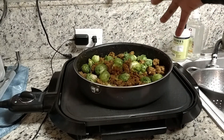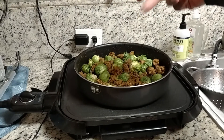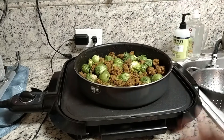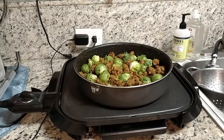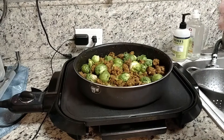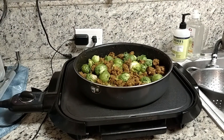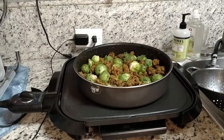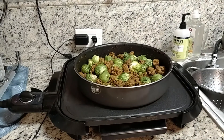I mixed in some Brussels sprouts, two chopped jalapeños deseeded with the membrane out, and some chopped green onion. I cooked all of that into the ground beef along with some mixed bell peppers. I can't use onions that much, so I opted for onion powder when I seasoned my ground beef.